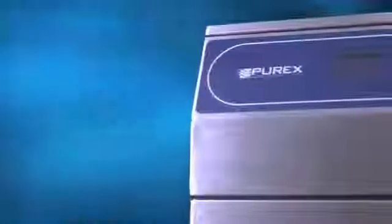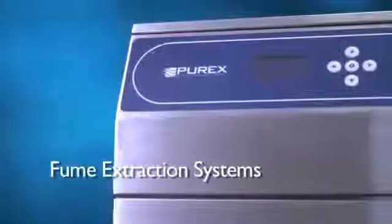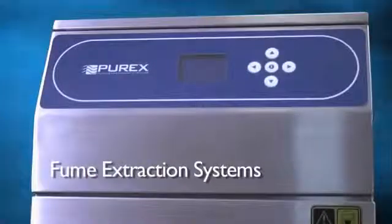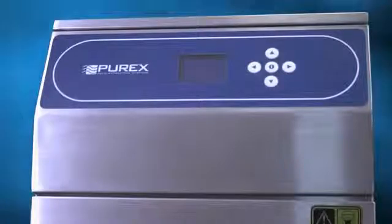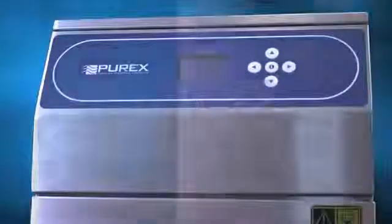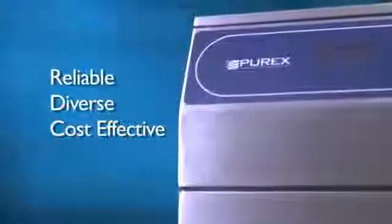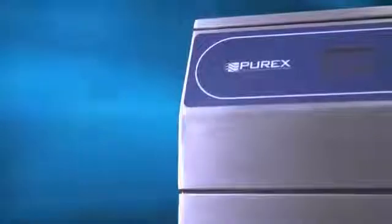For more than two decades, Purex has manufactured fume extraction systems with the aim of improving product quality, reducing process costs, and protecting the health of personnel and the environment. Our dedication to being the world leader has led us to produce the most reliable, diverse, and cost-effective line of fume extractors on the market today.